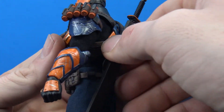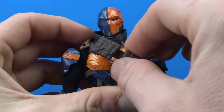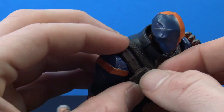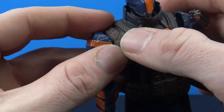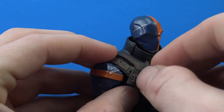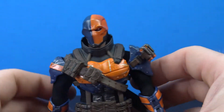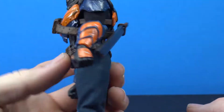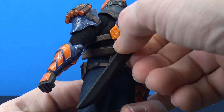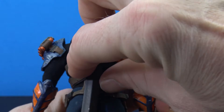Once it's on there it doesn't look too bad — you can rotate it, bring it down so it's not so high. It is a little tough to get around him because he's so bulky, especially in the chest area with all the armor pieces, but it's cool that you can have it and rotate it so the sword sits straight up or at an angle.